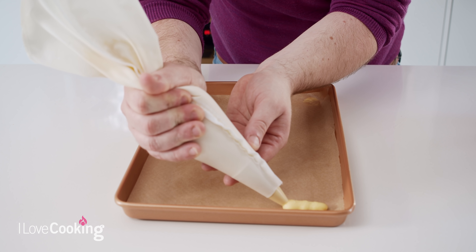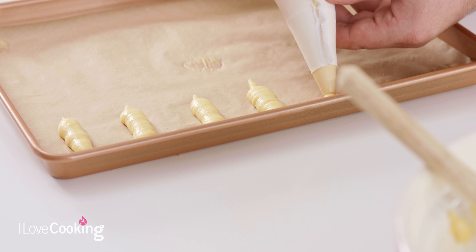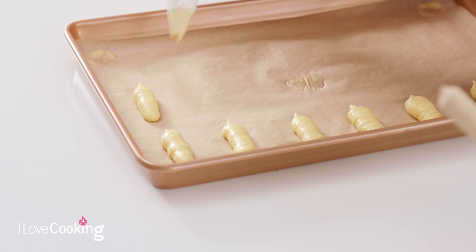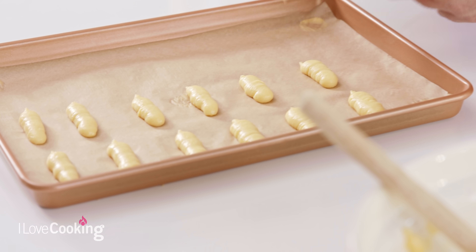As your choux pastry cooks it's going to puff up — it's quite hollow and light — so if you have a fan oven it can blow your pastry and the sheet around. Sticking it down with a little bit of pastry will stop that from happening. Once your sheet is ready, it's time to start piping. With this recipe you'll get about 20 mini eclairs or 10 larger ones. For afternoon tea, pastries are generally about two mouthfuls. If your pastry is falling flat on the tray, there has been too much egg added in — that is the consistency you're looking for.